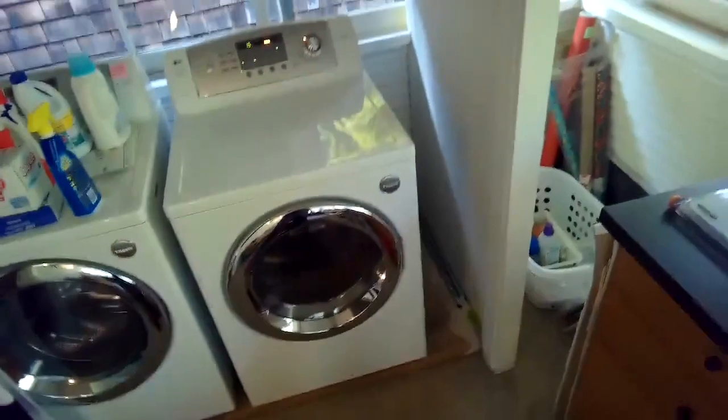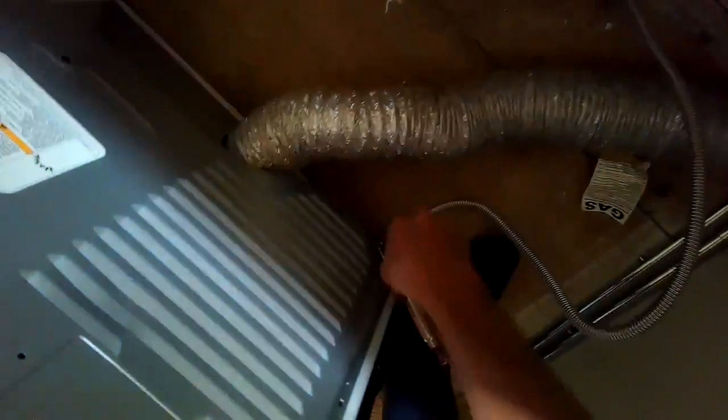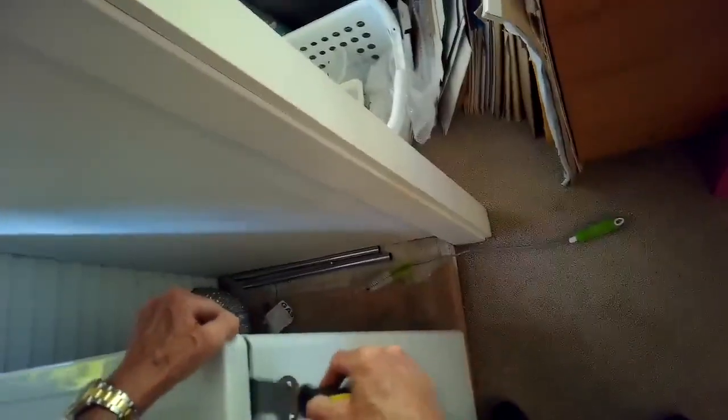I'm going to do a little more testing and probably replace that. I'll get the gas turned off here, remove the gas line, and confirm that we have some gas flow coming in before we change the gas valve — just want to make sure we're getting some gas coming into this machine. Pretty good flow, so we're getting gas into this machine.